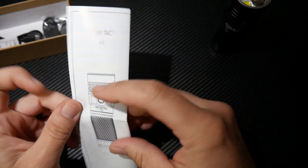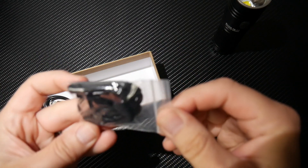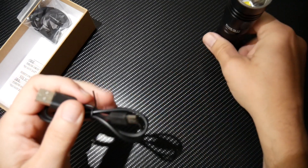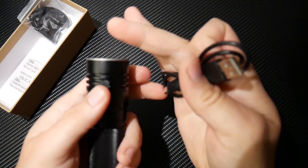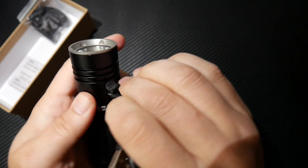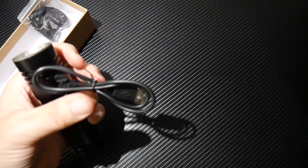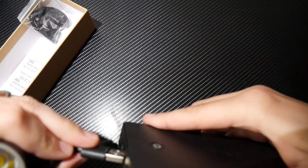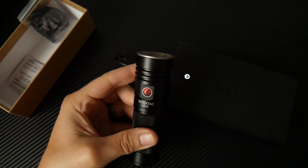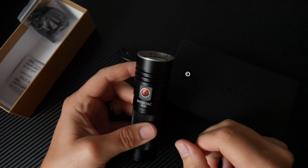Let's put this all back together and see what else it comes with. You have a wrist lanyard — I'm not a big wrist lanyard person, but I like that they included it. And you have a USB to micro USB charging cable. You plug it in and then I'll plug it into a battery bank right here. It's charging, and once the charge is complete, the red light will change and you know it's totally charged.